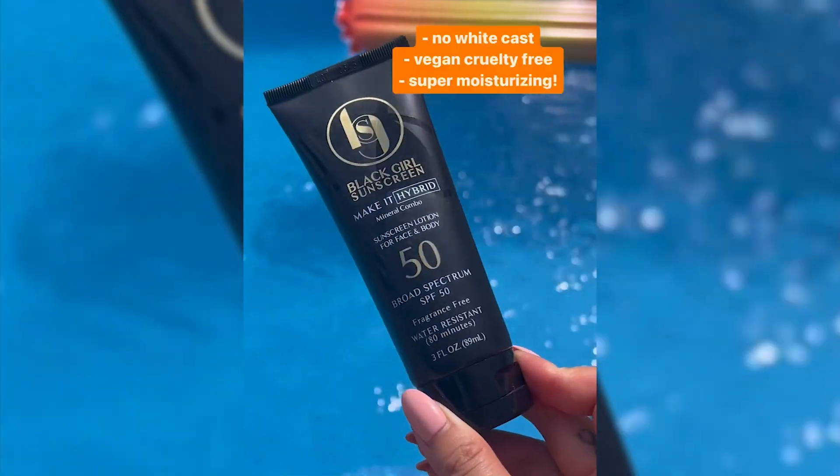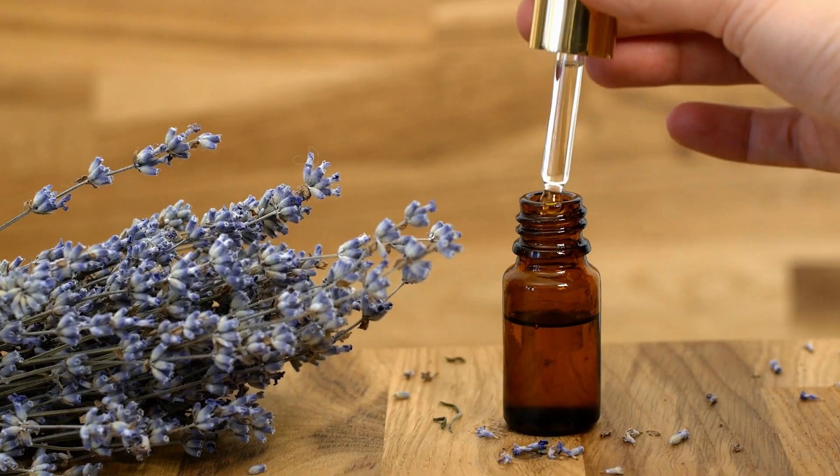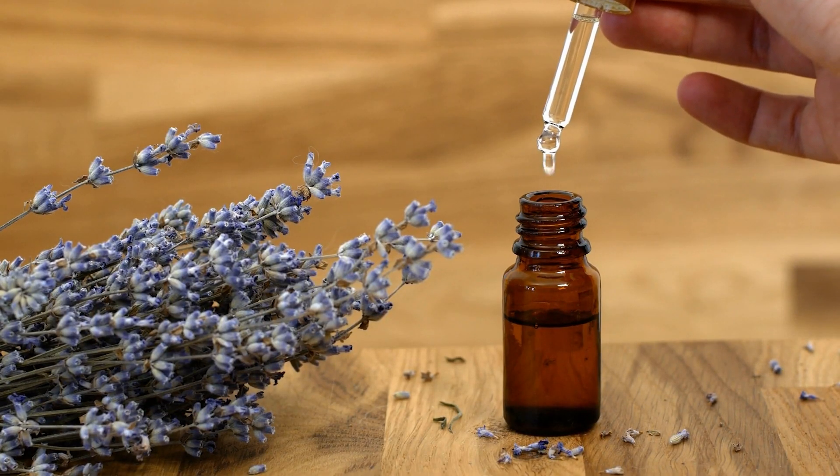Lastly, this contains a little bit of lavender oil. The original Black Girl Sunscreen has no essential oils or fragrances, and this one has no added fragrance either, but it does contain lavender oil as a fragrant plant oil. When I first applied it I was a bit hesitant because I'm not a fan of lavender or essential oils, but it actually grew on me. My skin is quite sensitive — rosacea-prone and acne-prone — and this hasn't broken me out at all. So yeah, give Black Girl Sunscreen Make It Hybrid a try.